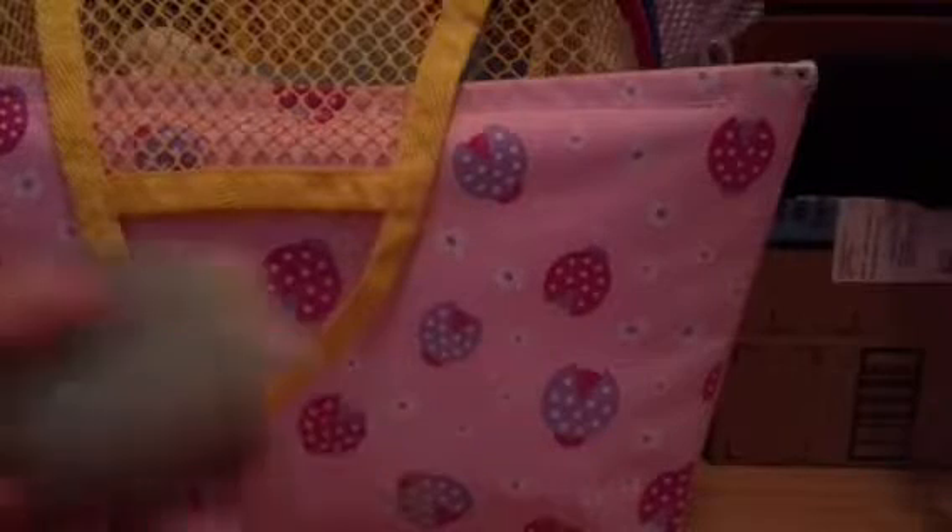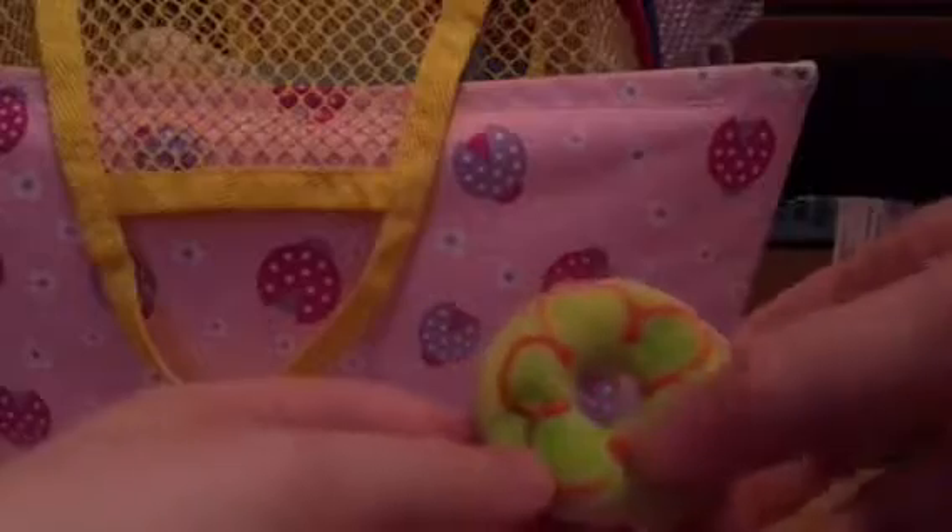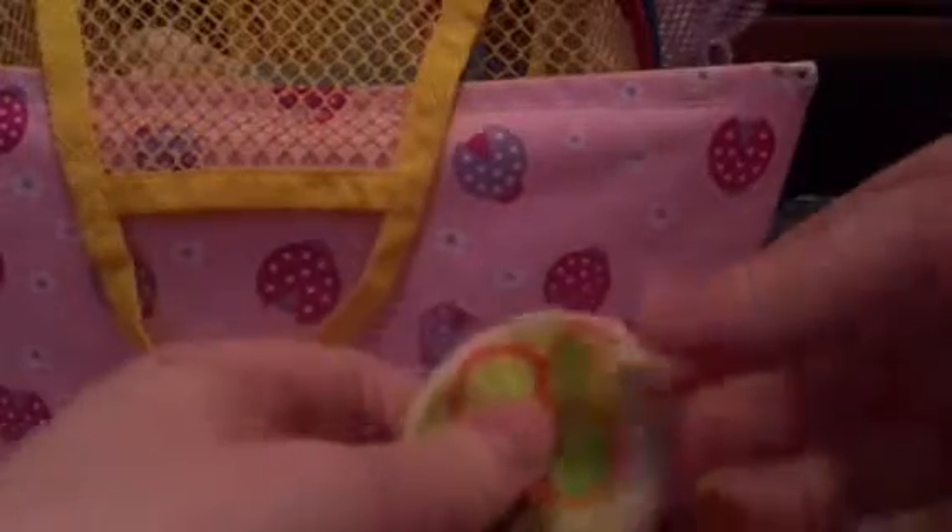Not that long — about 30 seconds. Next is this donut squishy. It's really slow rising — sorry if you can't see it, it's still rising. Here's a way for you to see it.